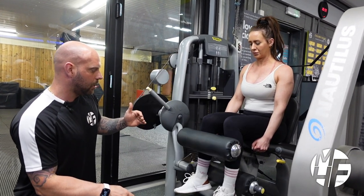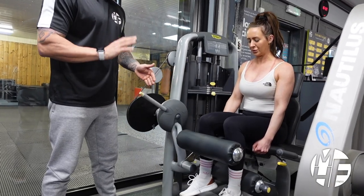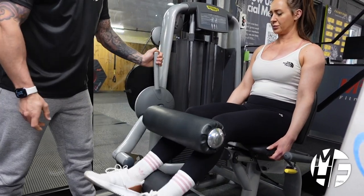Good work, give me two more. One more — nice big squeeze. To finish this exercise, she'll let the pads go right at the top, pressing the button, and return it back down again.